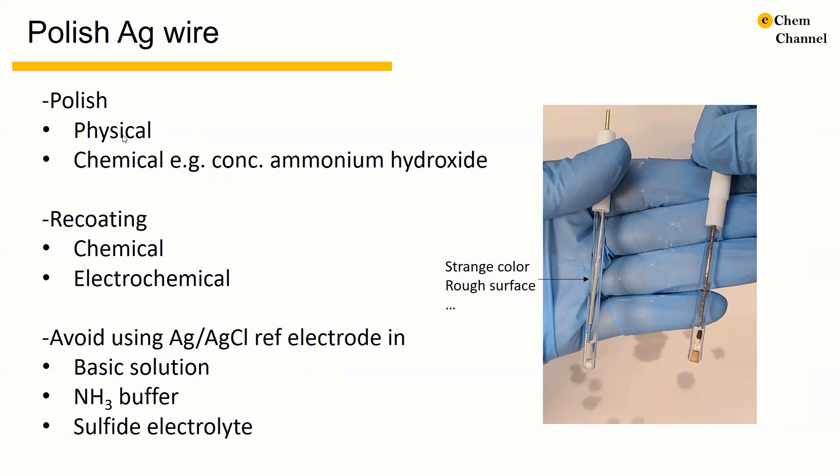We can do physical polish as well as chemical polish. For physical polish, we can simply use a fine sandpaper. For chemical polish, we can use concentrated ammonium hydroxide. Then we need to re-coat the silver vial with silver chloride. There are two ways: one is a chemical method and the other is an electrochemical method.